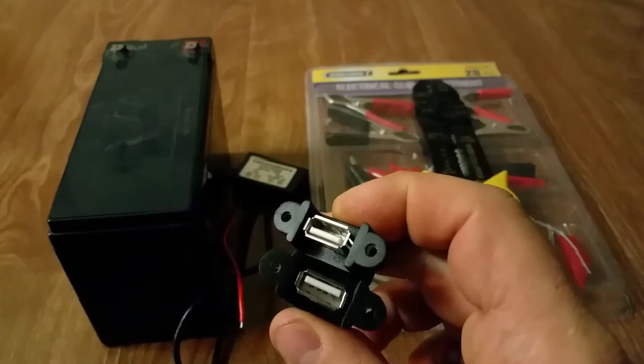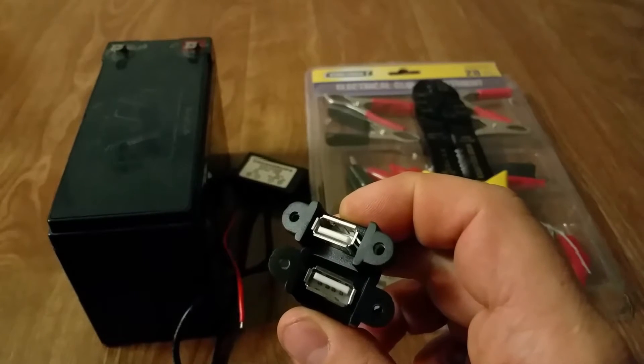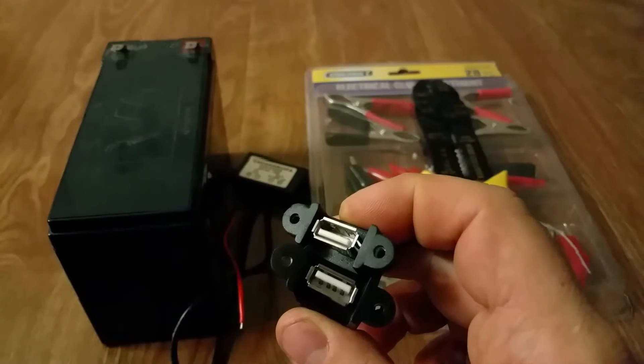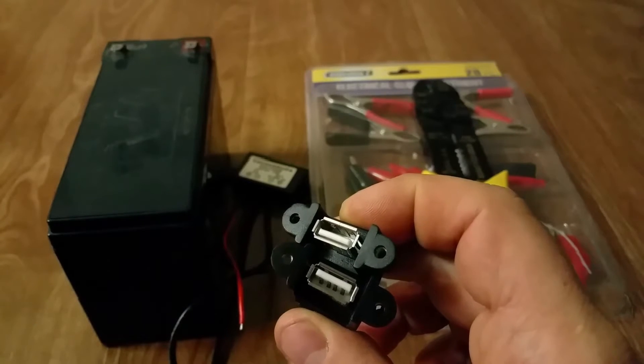This will put out up to 3 amps at once from any 12 volt battery — it could be your vehicle battery, a deep cycle battery you might have in your backup system, or anywhere. Let's get started.